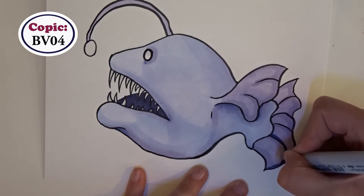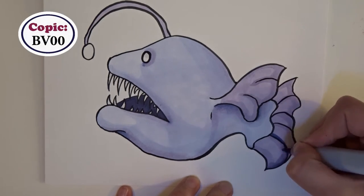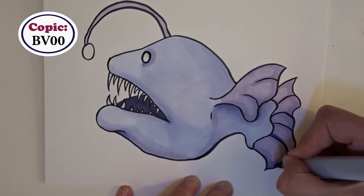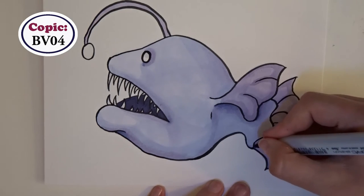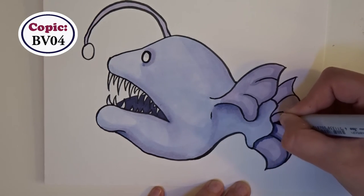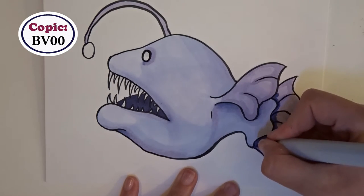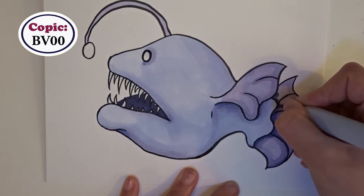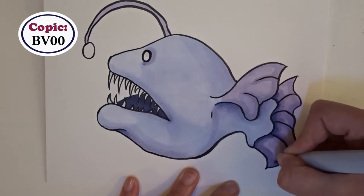While coloring her fins I was thinking of a pleated skirt — if I'm honest, I was kind of imagining a Sailor Moon skirt. I wasn't sure at the time how dark I wanted to go with it, so I just kept adding until I thought it looked right.